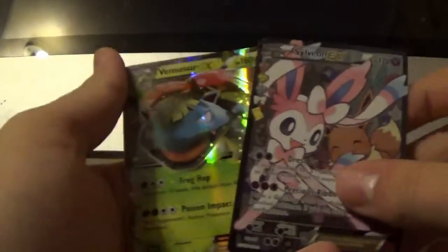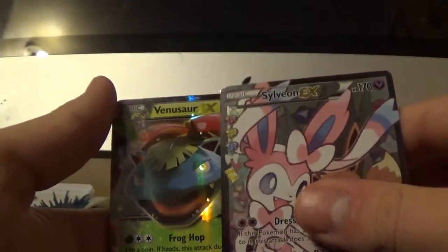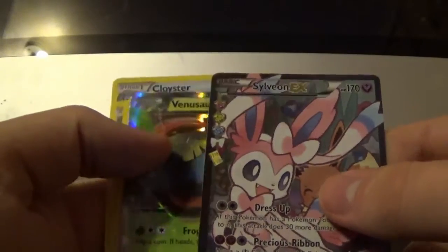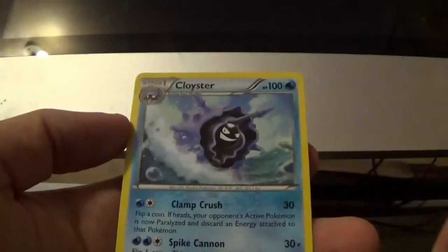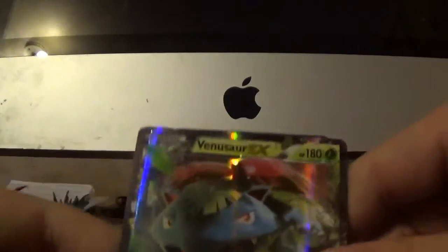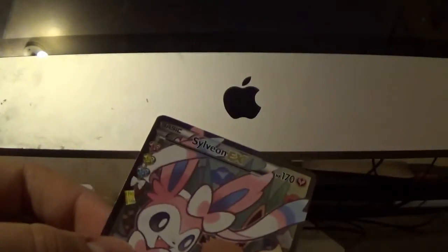No way — two EX cards in a row! Venusaur EX and a Sylveon EX. This box was amazing, this box was insane! Then we got a Fletchling, Metapod, Cloyster. That is crazy — I don't think I have that Venusaur EX card yet. Let's go ahead and sleeve those both really quickly, and I'll show you guys everything I got in this box.